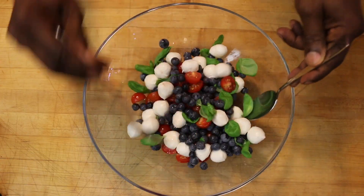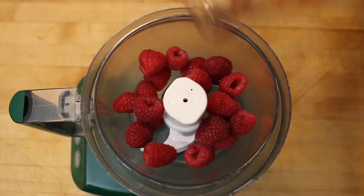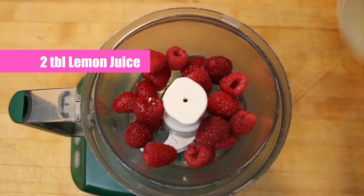A simple toss with basil and a tasty raspberry dressing. You'll make more dressing than you'll need, but use it for another dish.